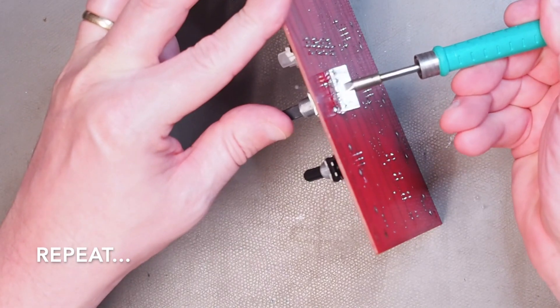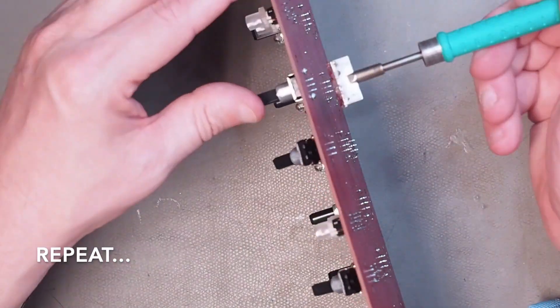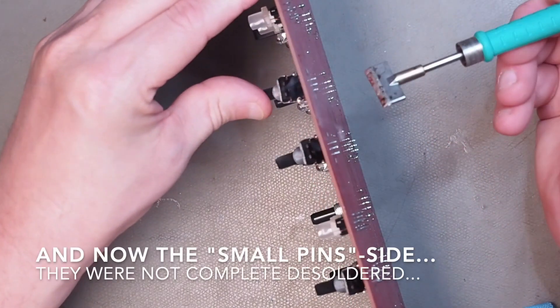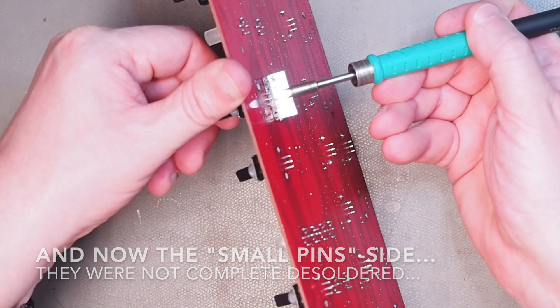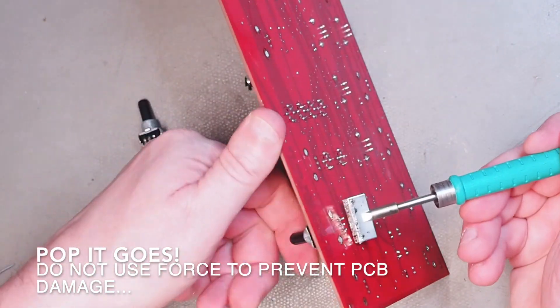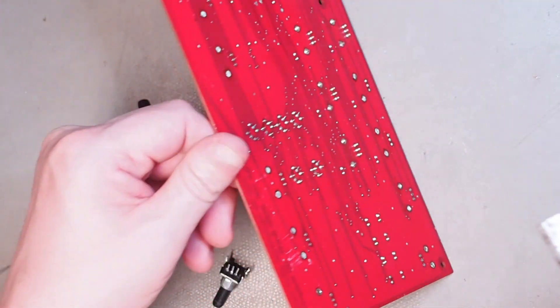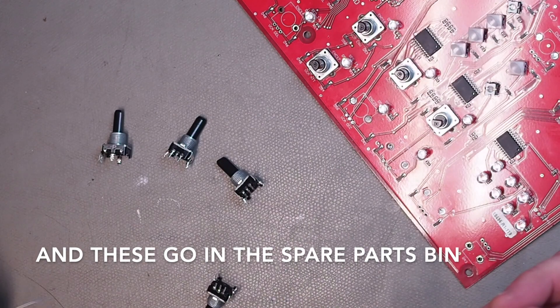The small pins are often not that well desoldered, so reheat them — not too much pressure — and just pop them out. There you go, spare parts!